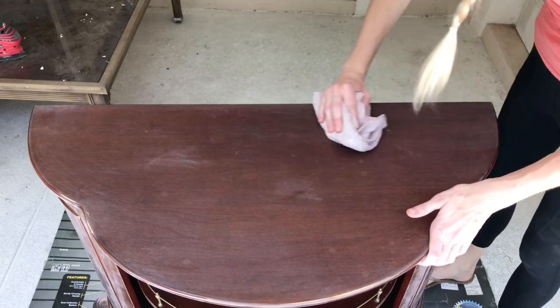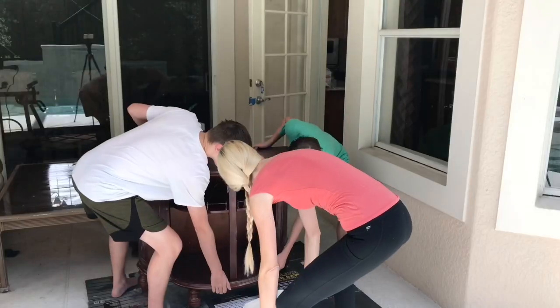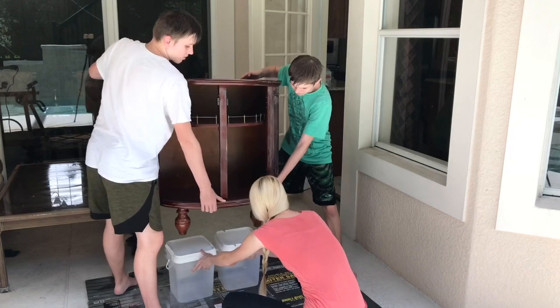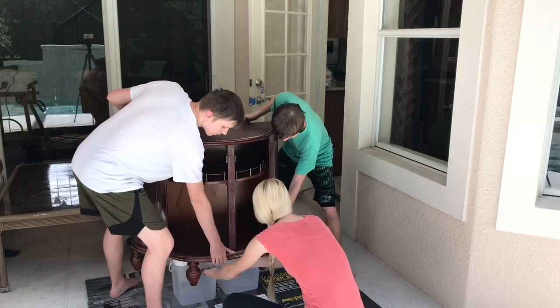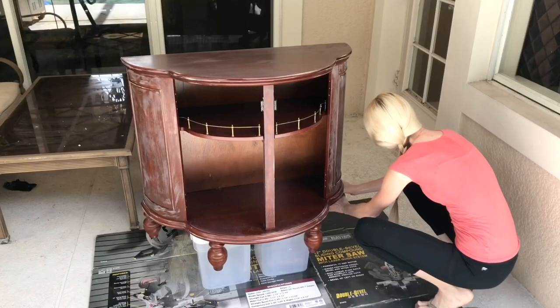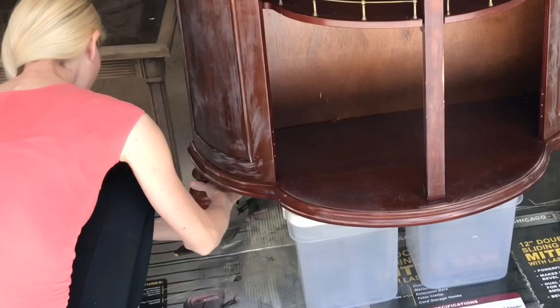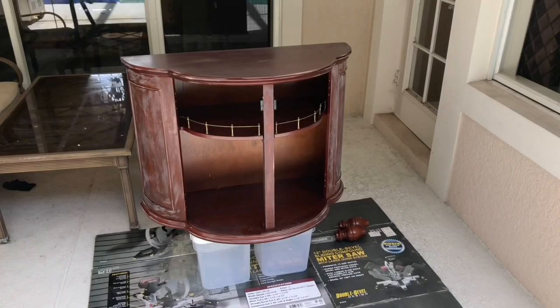The next part was to remove the feet. I had my strong twin boys help me out — they lifted it up and put it on top of some plastic containers. I like doing this because it's elevated, so when you're painting you can easily paint the bottom. Also, if there's any paint that drips down it won't pool along the base of the piece — it'll just drip off onto the ground. Now everything is prepped and ready for paint.